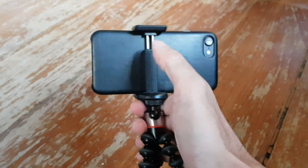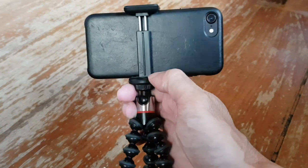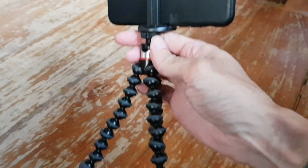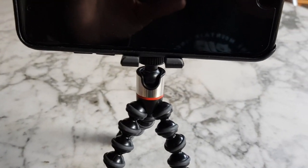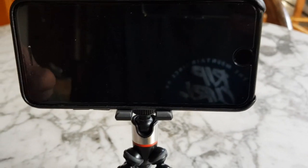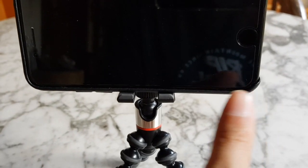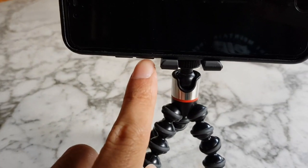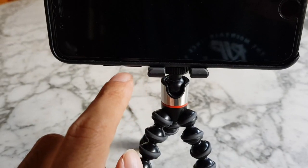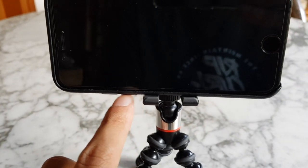You can extend it so even an iPhone 7 Plus or a Galaxy Note would fit on it. One thing you have to be careful about: when you attach your smartphone, it won't be completely centered, because you need to avoid having the attachment press on either the volume key or the power button.